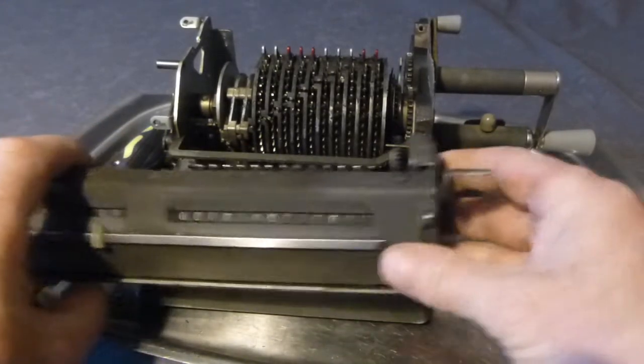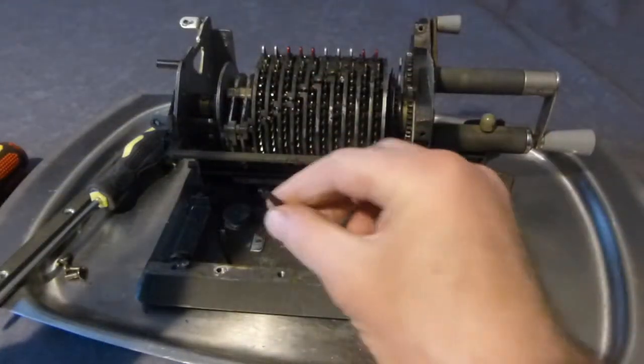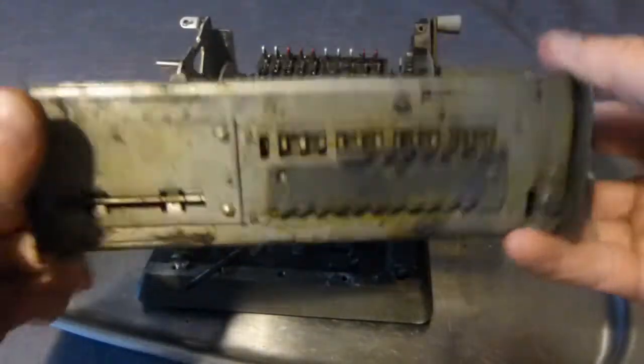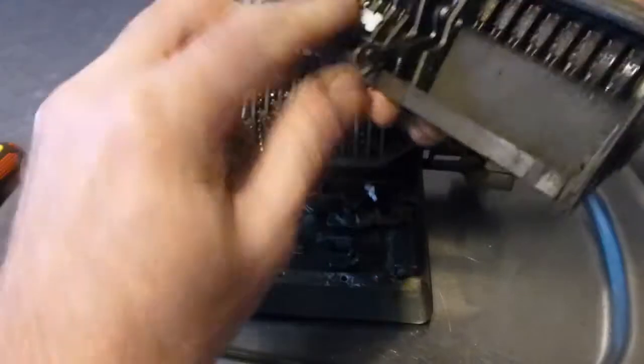The carriage is being pulled to the left because there's a spring which was attached, which has now detached itself, so the carriage is free.